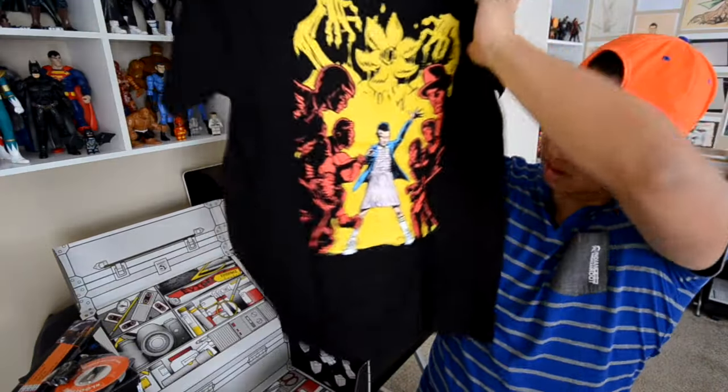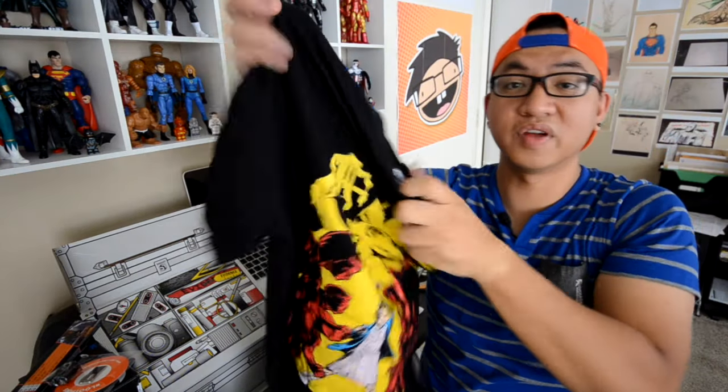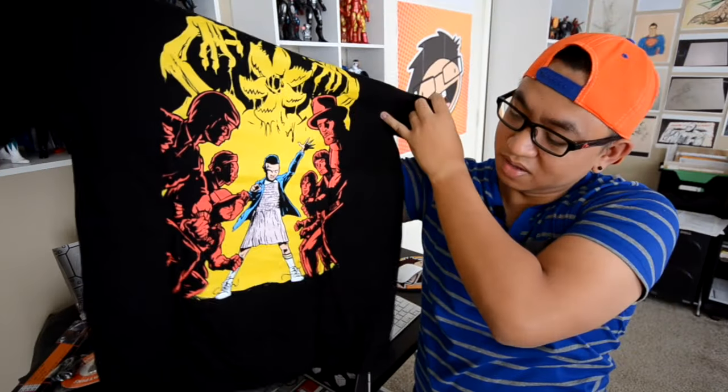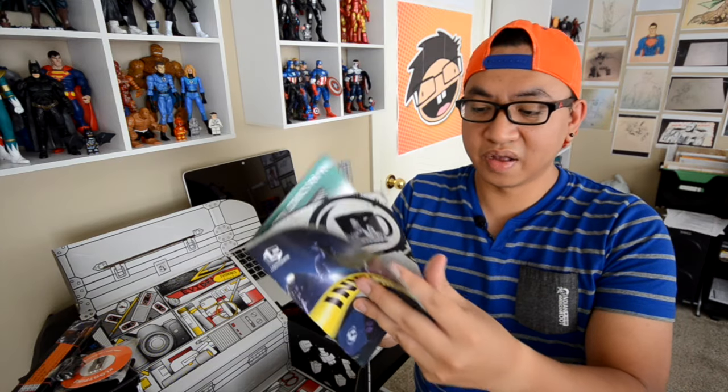It comes with this t-shirt. What is it? Oh, Stranger Things. I have no idea what Stranger Things is because I haven't seen it. It's a cool shirt though — I'd still wear it. And lastly, it comes with a magazine slash catalog that shows you all the stuff that's in this subscription box.